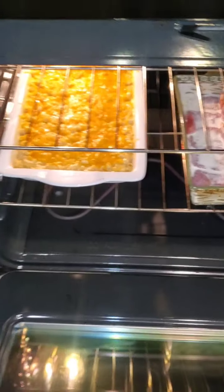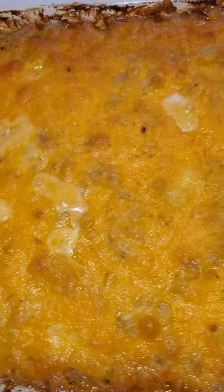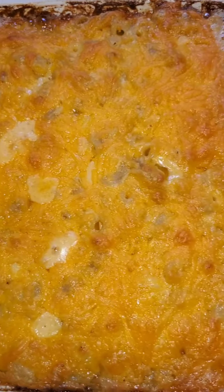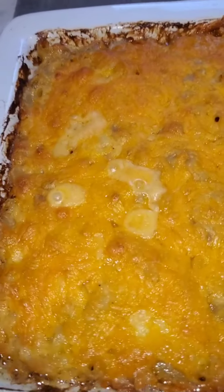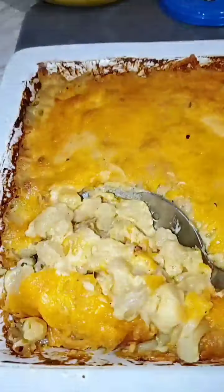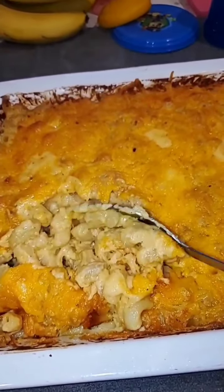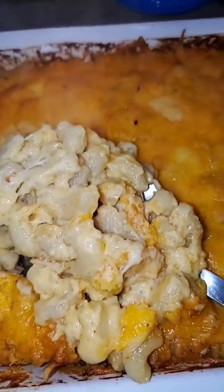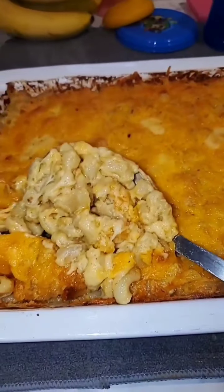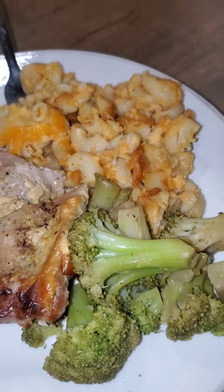Look at that — it's already getting done. See those crispy edges? Oh, it's got a little crunch and it's bubbling. This is what you want on your Sunday plate. Baby, it does not get any better than this right here. Going to add that to your Sunday plate — you see those chops, that macaroni, and that little broccoli?